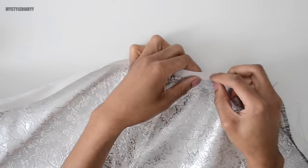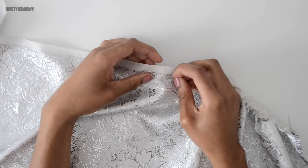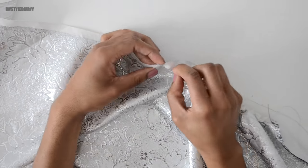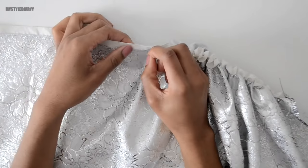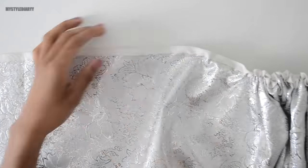I always double thread the needle — if one thread snaps you still have one left to continue. The downside of gathering by hand is that it's time consuming. For impatient people like me, what I do like about it is that you can determine the size of the ruffles just by making the stitch width smaller or longer.